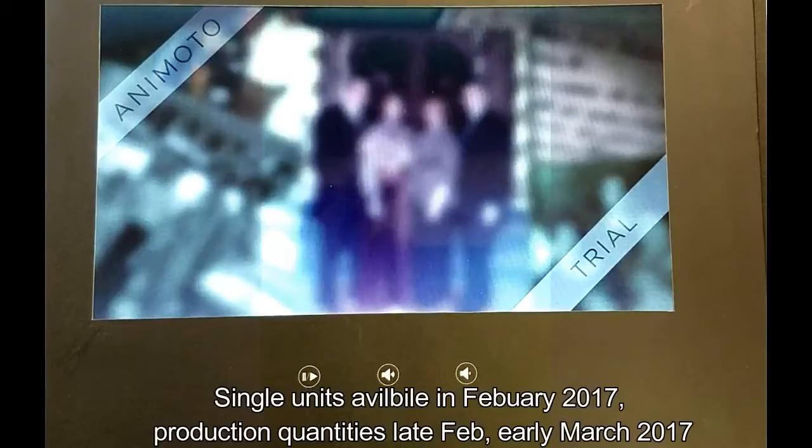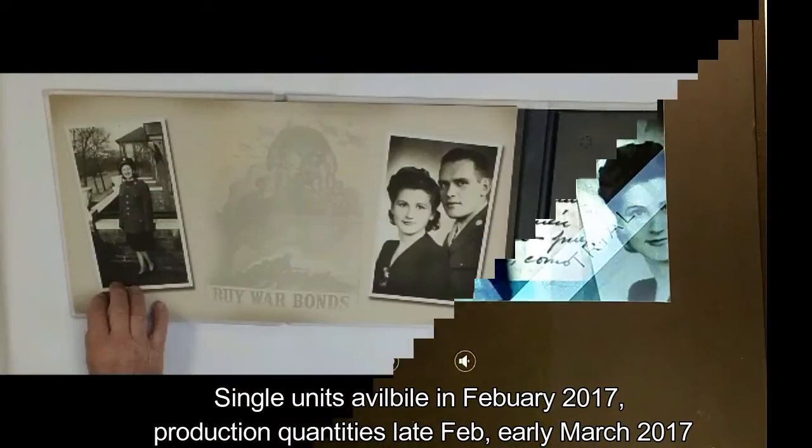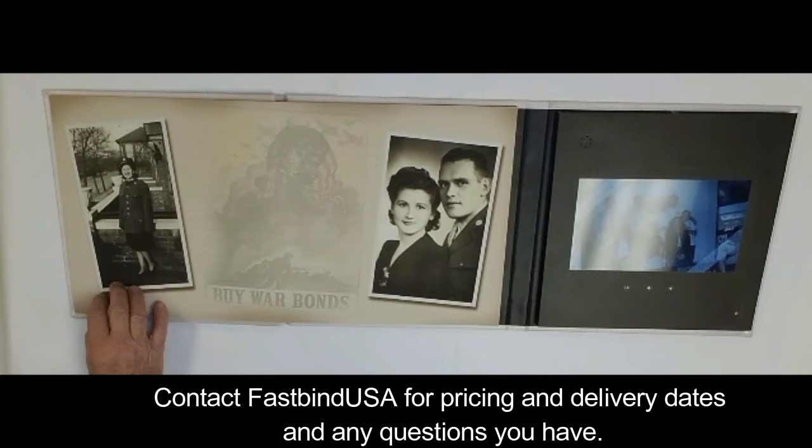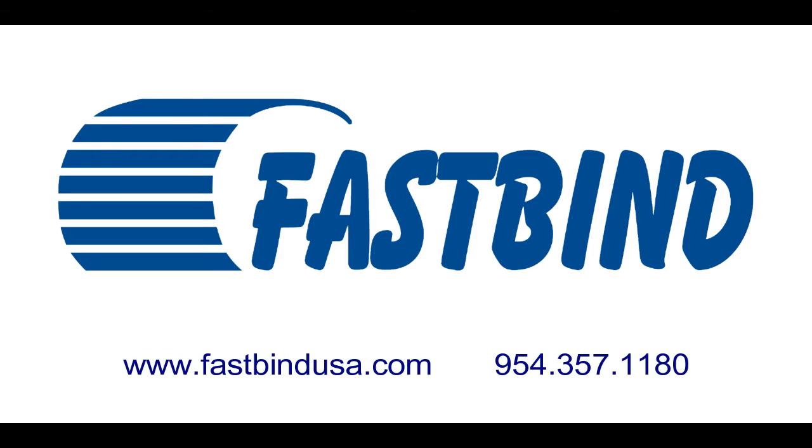Individual units will be available to FastBind customers in February, and production units will be available in March 2017. For more information, contact us here at FastBind USA.